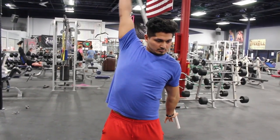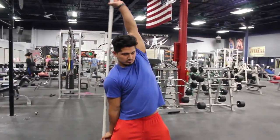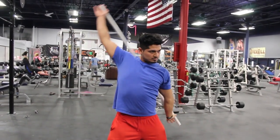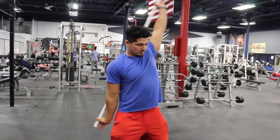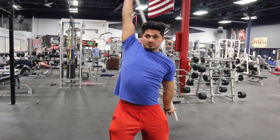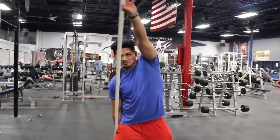The next warm-up exercise is shoulder passovers. This is a warm-up for the rotator cuff and is also going to prevent shoulder injury. It's gonna allow you to be more mobile in the shoulders and the shoulder cuff, and will help you avoid injury when performing lat pulldown, bench press, military press, push press, or anything involving the shoulders.